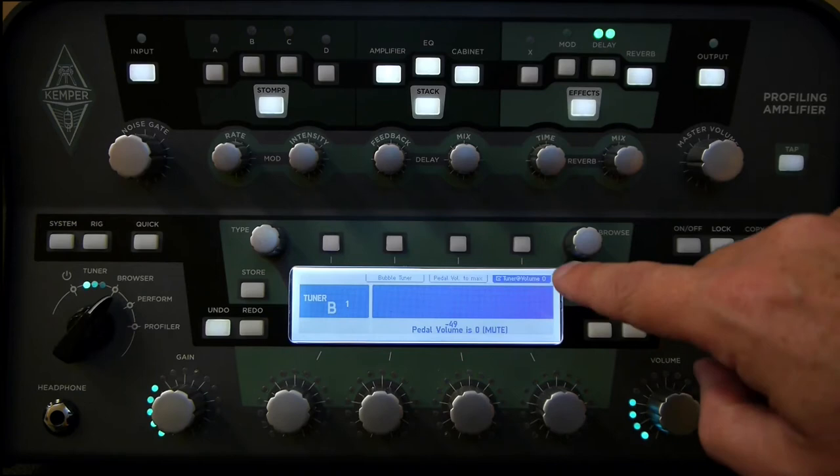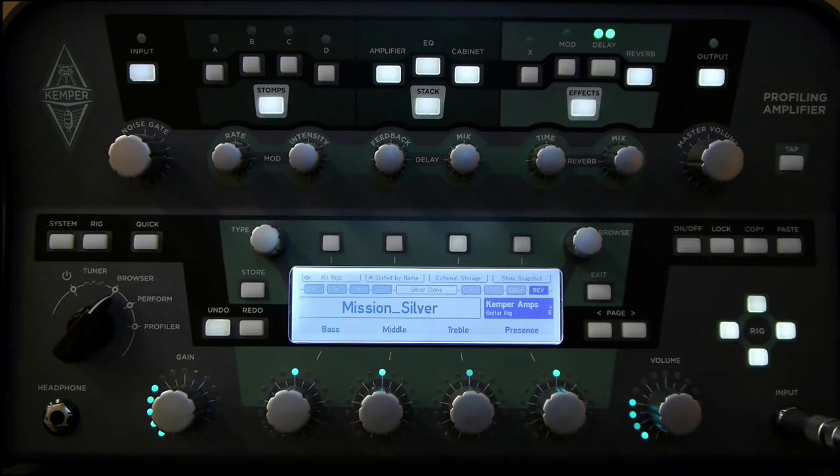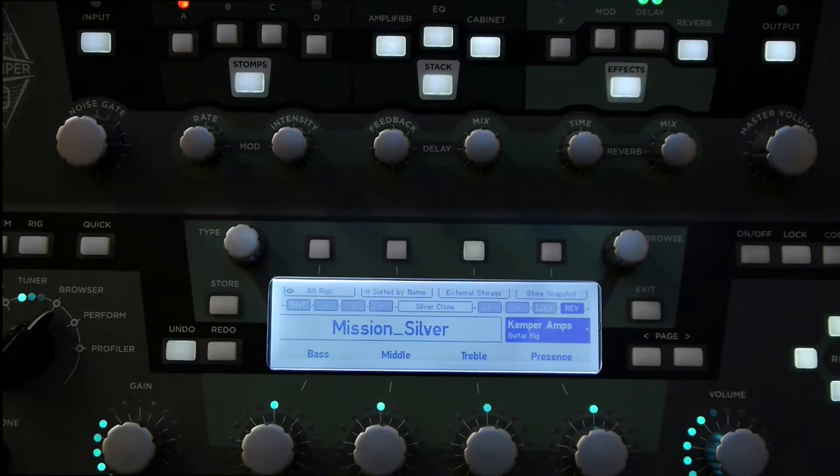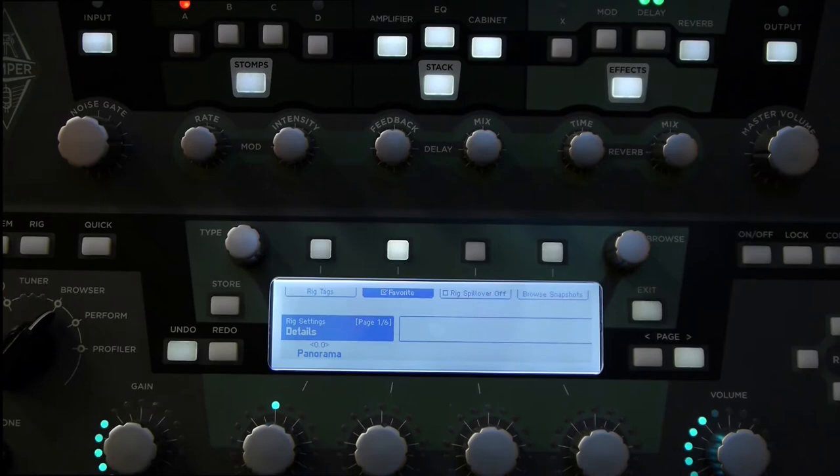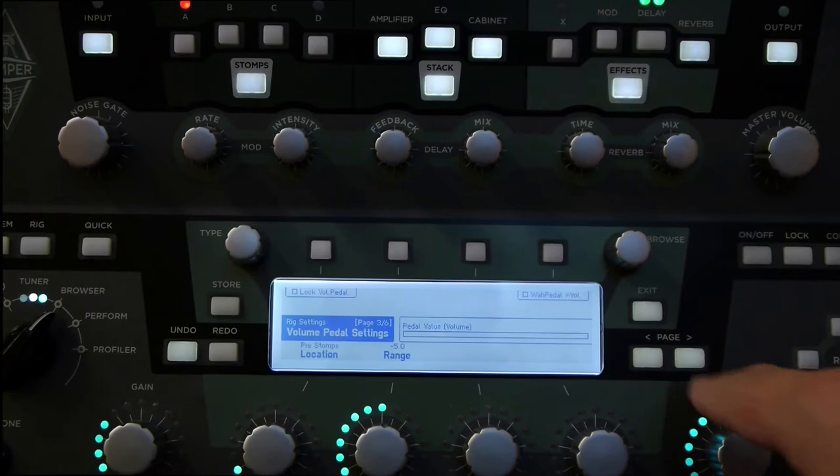If I don't want that feature, I can disable it, and now when I move the pedal down to 0, the display stays the same. To access the volume pedal settings, the majority of them are in the rig settings. So we're going to press the rig button and that brings up the rig settings. Then we're going to use the page buttons to page across until we get to the one that says volume pedal settings.